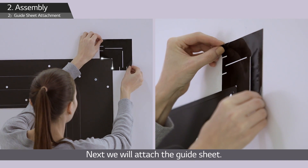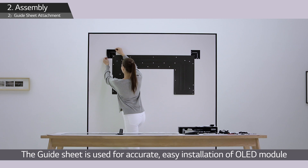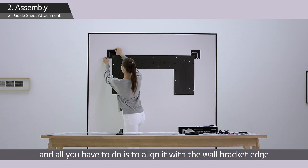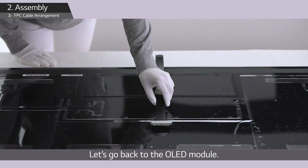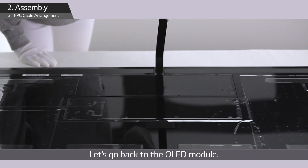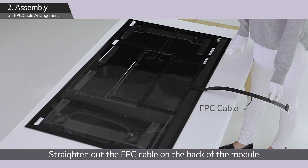Next, attach the guide sheet, which is used for accurate, easy installation of the OLED module. Align it with the wall bracket edge and attach it to the wall. Then go back to the OLED module, straighten out the FPC cable on the back, and remove eight protection films.